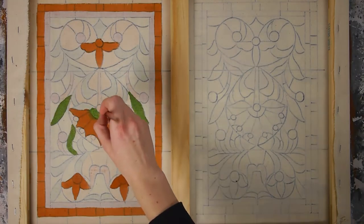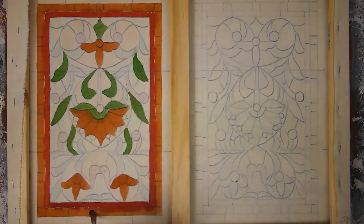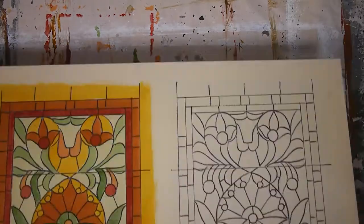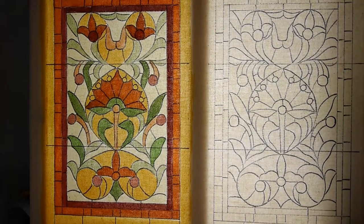I wasn't patient and didn't let it dry, so some of my colors bled, but I didn't mind and just cleaned it up a bit with a clean brush and some more paint. Here you can see that the back-painted areas are more vibrant.